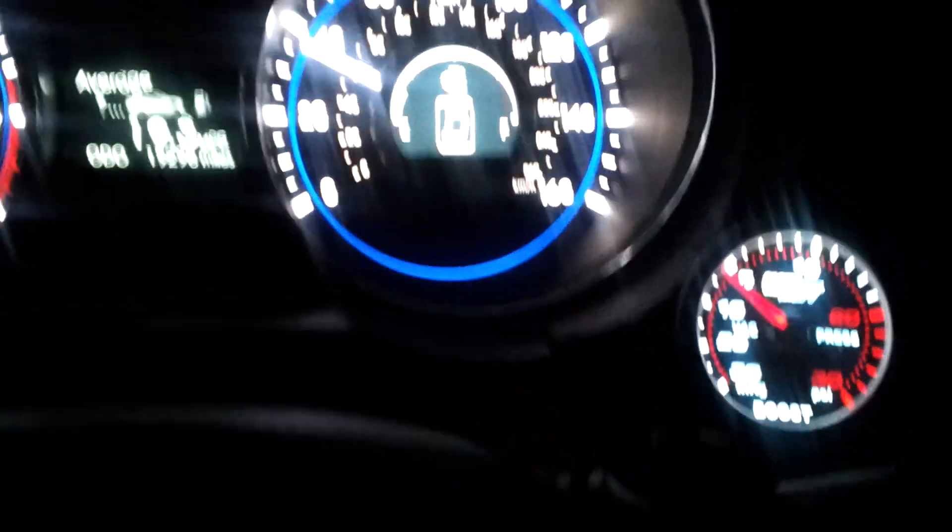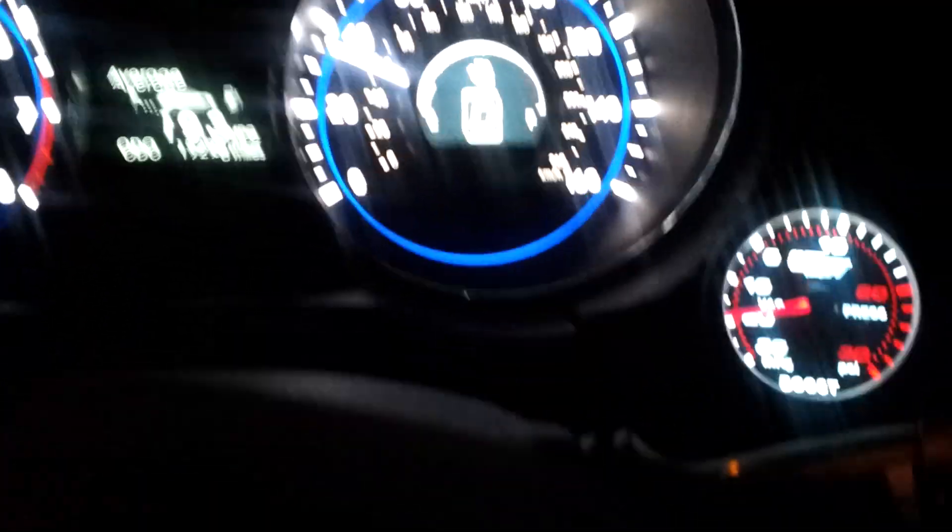When I start to hit the brake, you'll notice the vacuum goes away too. So here's the brake — vacuum went away, then went back up as soon as I let go of the brake.